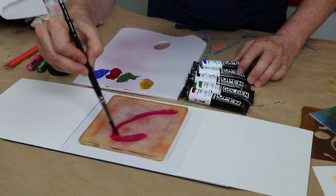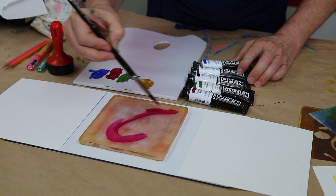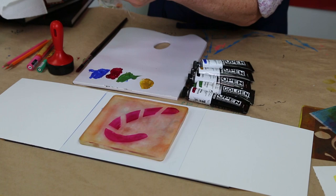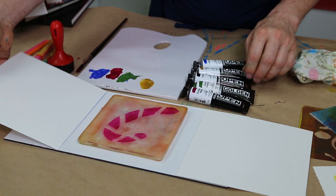I'm going to do a candy cane here, a nice simple shape. The Golden Open gives me plenty of time to get that shape just how I want it. And a little trick for getting my stripes on it, I'm just going to wipe away the colour with a rag here. So first impression, straight over the top with this.